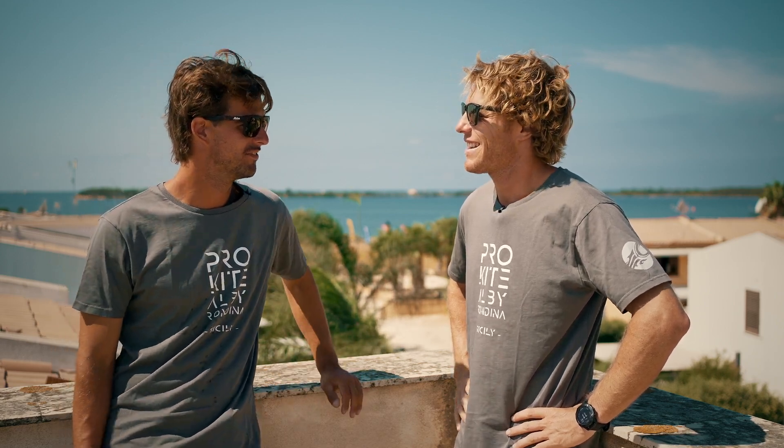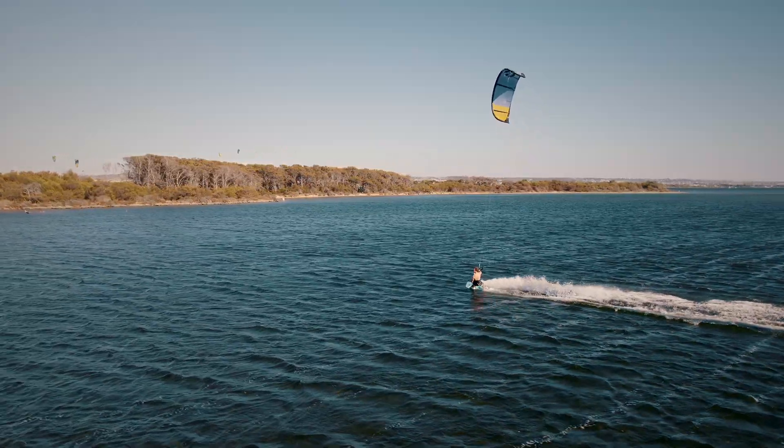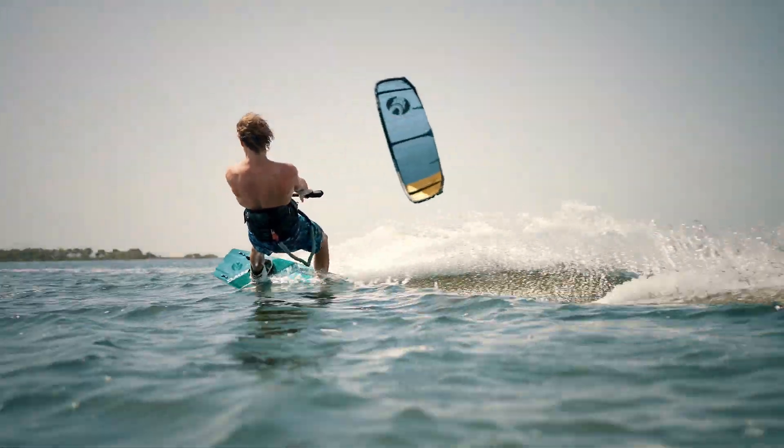Hey Albi, what's up? What are we doing today? I thought today I'm gonna show you five easy tricks that get me stoked. What do you mean by that? Tricks that you want to do at the beginning of the session — easy, but that you can tweak and add style to, that gets you hyped for a session. Okay, let's go.